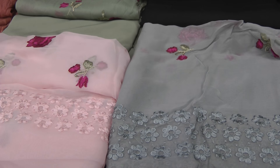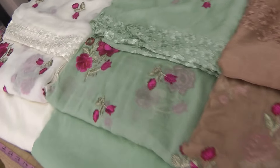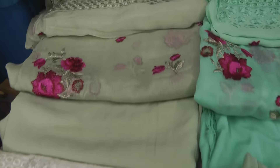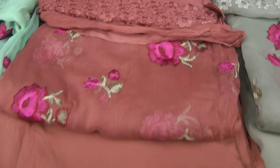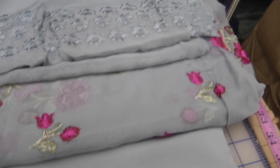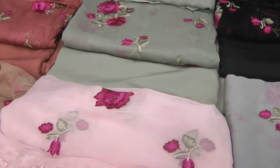So if we count them: one — cream, two — pistachio green, three, four, five, six — turquoise variations, seven — baby pink, eight — deeper pistachio, nine — grey, and ten — black. So there are ten colours in this collection, and each one is prettier than the other.